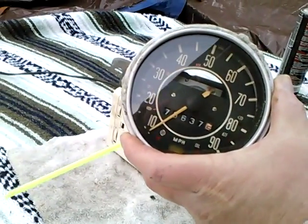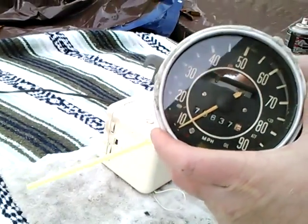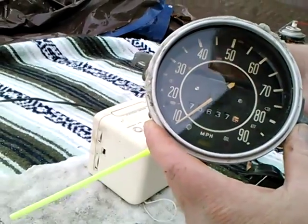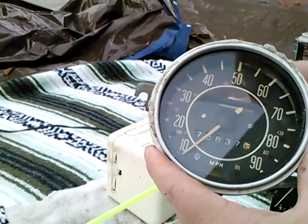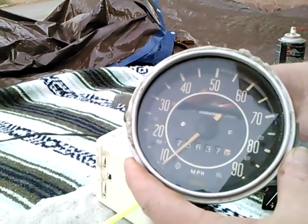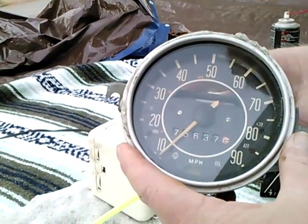I'm taking a look today at lubricating a VW speedometer. I had this speedometer in the car for a while and it started to get noisy. I got a different one at the junkyard and put this in storage. And the one in the car that I got from the junkyard, after more than 50,000 miles in a single day, just got tremendously noisy. I couldn't stand it.